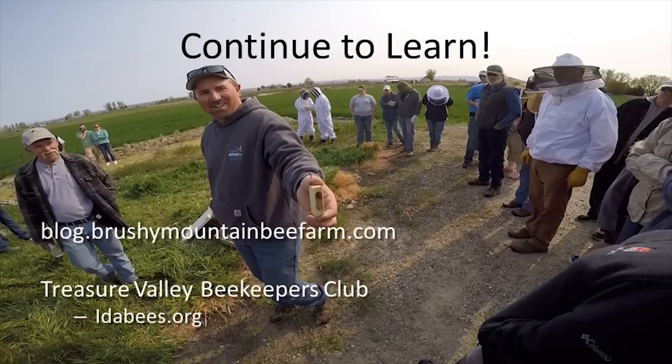Finally, get connected with successful beekeepers around you. The Treasure Valley Beekeepers Club is a knowledgeable group of hobbyists and experts that can provide you with mentorship, connections to classes and shadowing opportunities, and most importantly, free monthly meetings where we discuss what's happening in beekeeping now. Check out their website idabees.org to see my favorite feature — the 'What should a beekeeper be doing now?' section right on the home page. I hope to see you at our next monthly meeting.